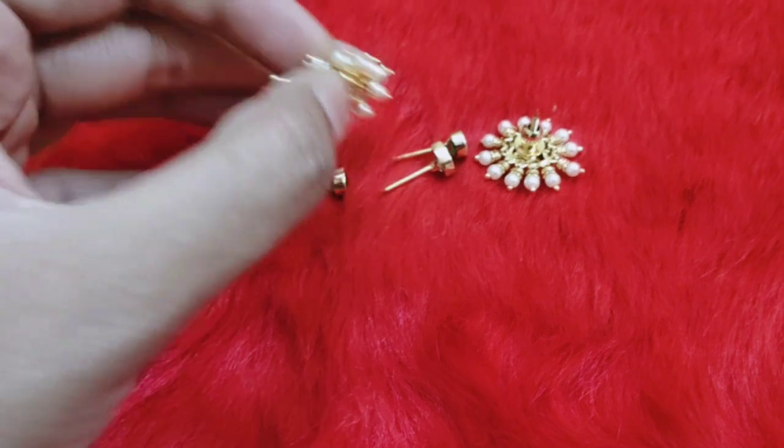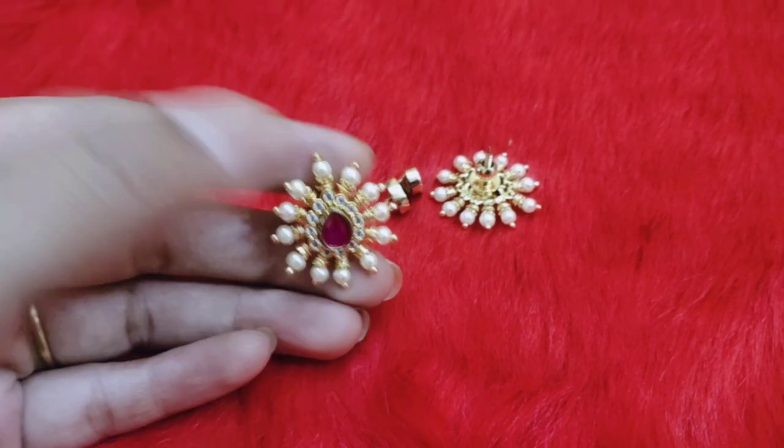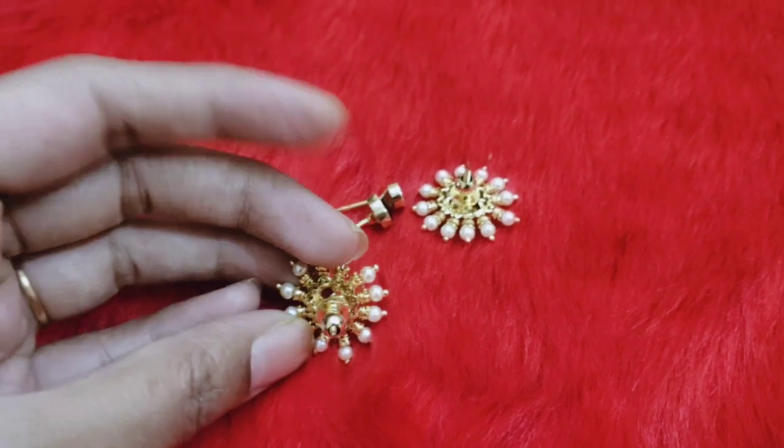If you are interested in a cheap price, please visit the WhatsApp number in the screenshots. It's a very reasonable price.